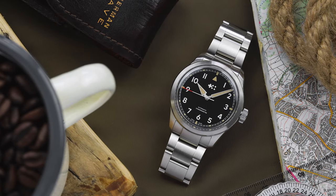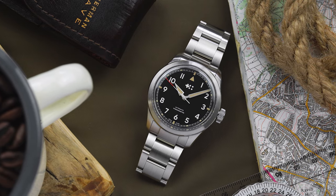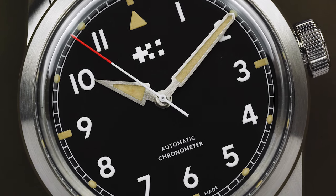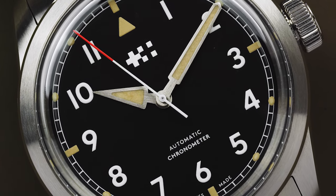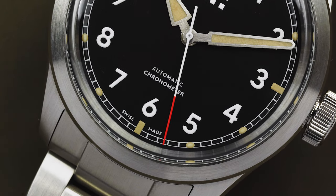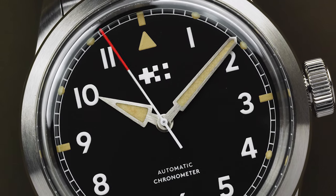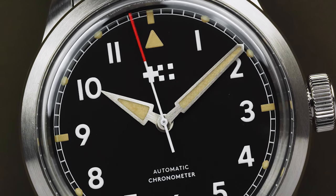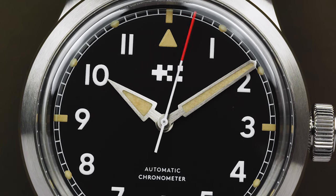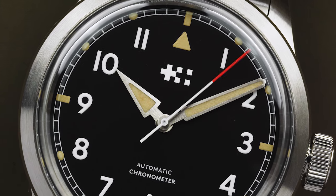The Sandhurst is based on the classic Smith's W10, which means that its dial follows the instantly recognisable field watch layout. There's an arrow at the 12 o'clock position, with Arabic numerals at the other hour markers, and a railroad minute track surrounding them. The font of the Arabic numerals has also been changed, and it's now much closer to the font used on the Smith's W10 — a small thing, but it shows some nice attention to detail on Christopher Ward's part.